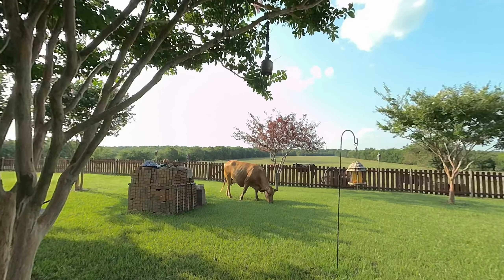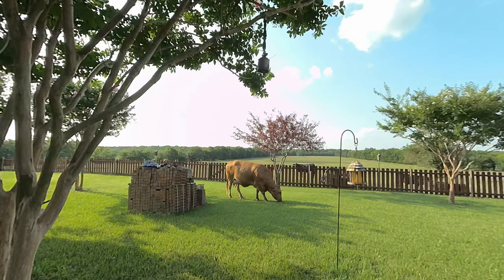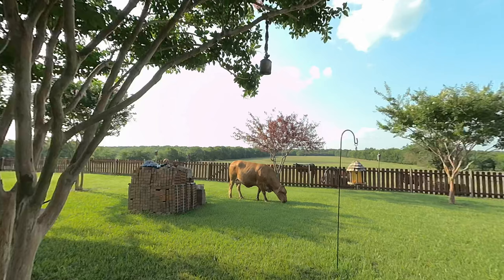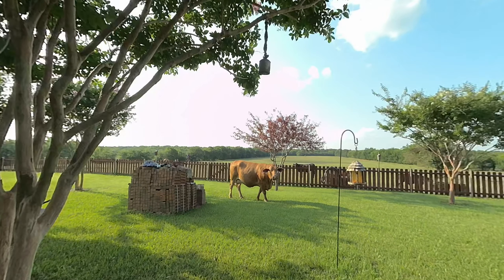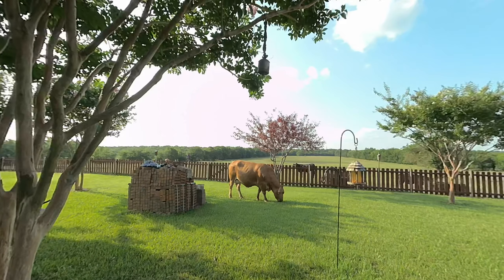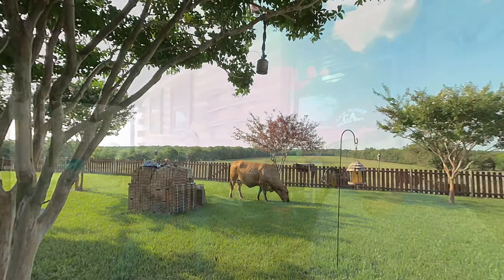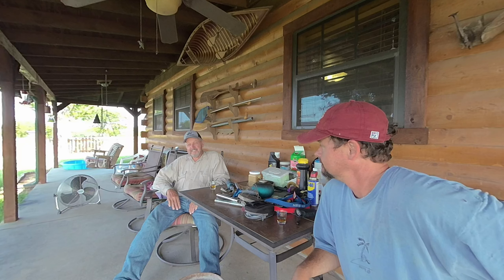Here's what we got — there is our lawnmower. Not only does this baby mow your lawn, it also fertilizes and aerates your lawn at the same time. So what do we call this fertilizing, mowing, and aerating machine? That's a Daisy. That's a Daisy!